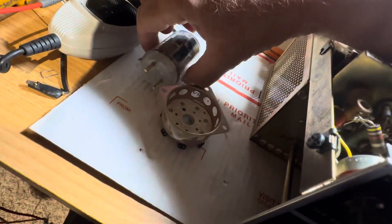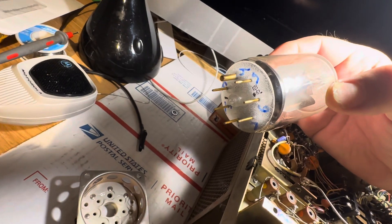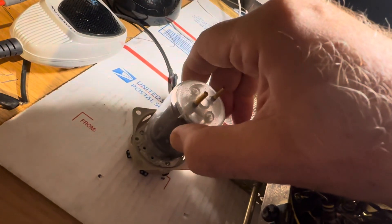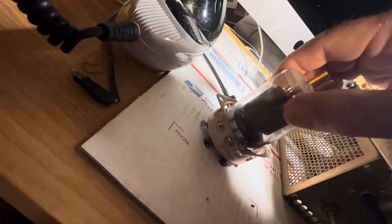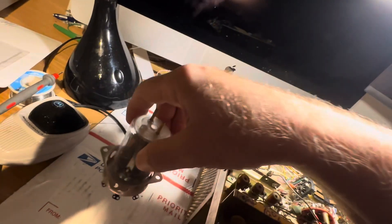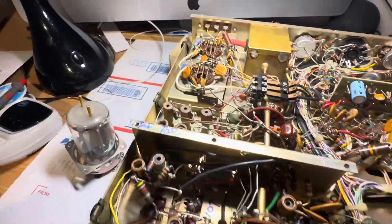We'll see if it goes — that's the plan: take all this out, put two of these wacko looking tubes in here. These are made for push-pull. I figured out the tube sockets and this just plugs in like this and you're all set. There we go — so that's planned for this radio.